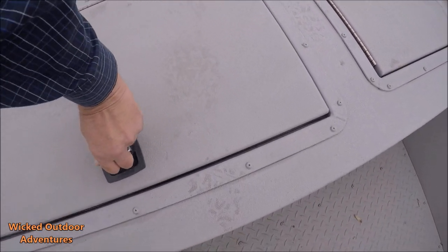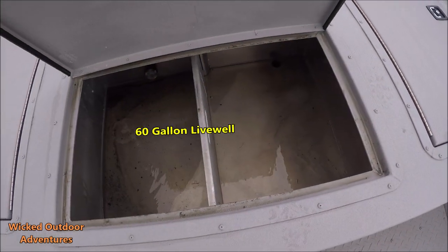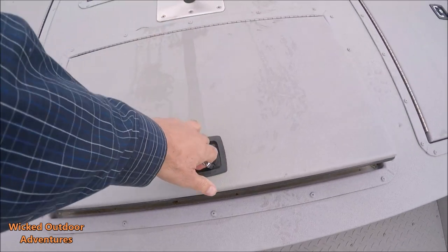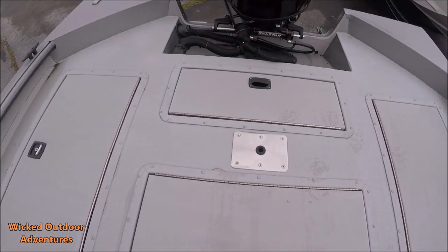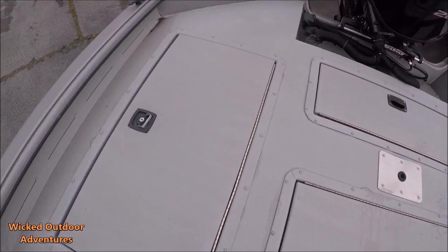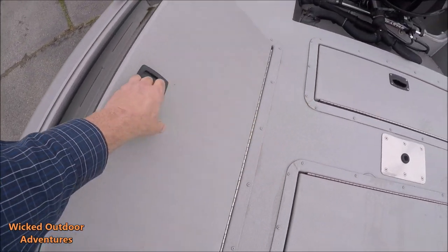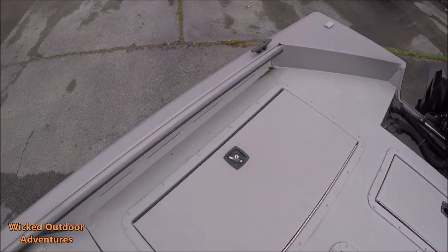Has the big live well here. Battery compartment. And then you have two more lockable storage bins here on both sides. This has the track system.